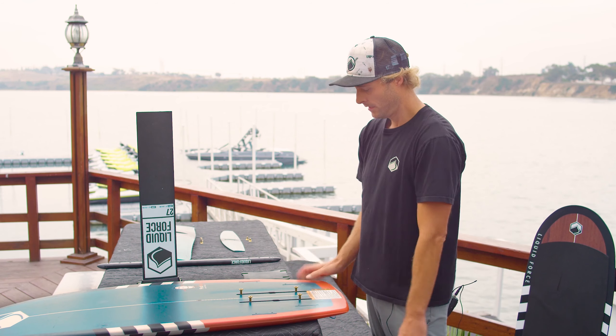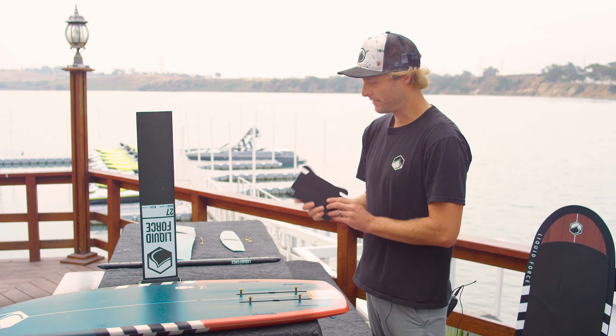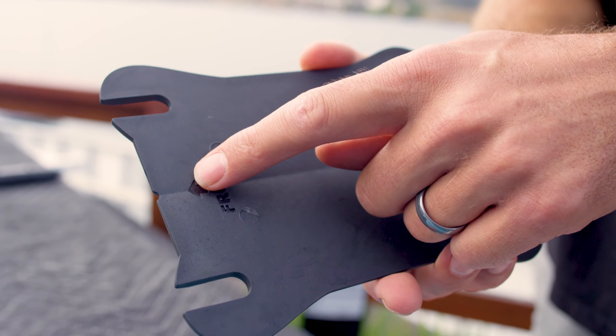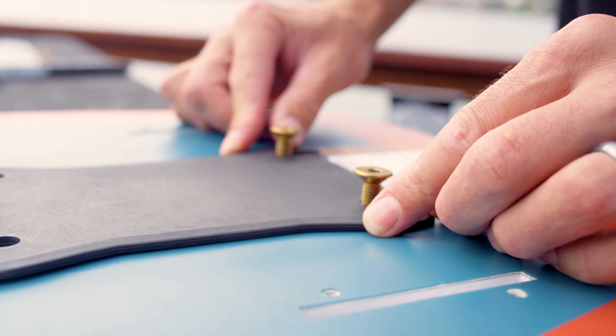Set it up kind of in the middle and now we have our board set up. Next we're going to take our transition plate — this is the piece that goes in between your foil and the board. There's a front on here; you're going to make sure this contoured side goes on the bottom of the board. Slip that in there.